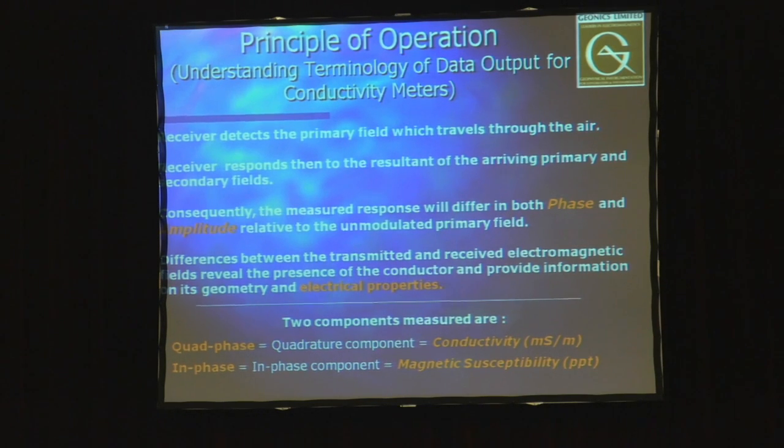With our equipment, there are actually two components you can measure with any electromagnetic device: the quadrature component and the in-phase component. The in-phase component enhances response to metal targets. We have a whole other line of equipment used by the military for locating unexploded ordnance — if you're familiar with the History Channel show 'The Bomb Hunters,' they basically use our equipment. For the farming community, you're mainly concerned with conductivity, although some people are starting to be interested in what magnetic susceptibility can tell.